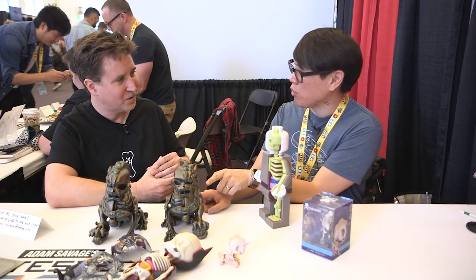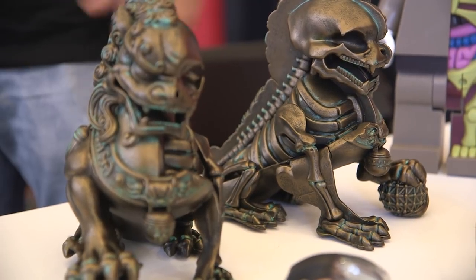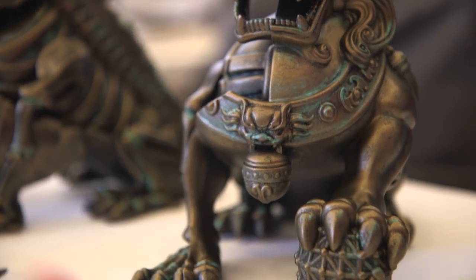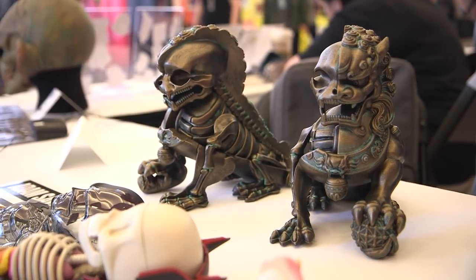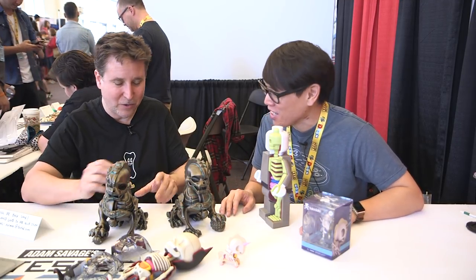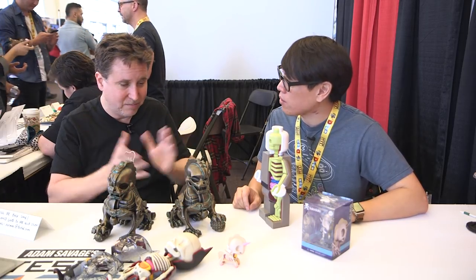Was this something that you originally had sculpted? No, this is an example of where we went straight to 3D modeling. Because I work with Mighty Jacks — they're based out of Singapore — they have a lot of Asian traditional mythological characters and things like that. So the Foo Dogs were a fantastic idea to kind of run with. We saw the ivory ones that Adam picked up at New York Comic Con, but I'd never seen this bronze one. The patina is so nice. These came out fantastic. Mighty Jacks really takes these things and runs with them once it goes to the 3D model stage, and they did a beautiful job.